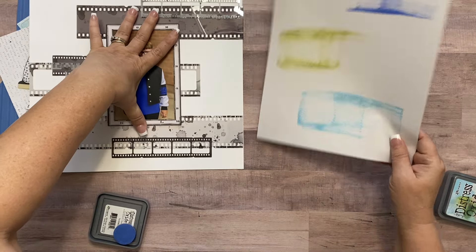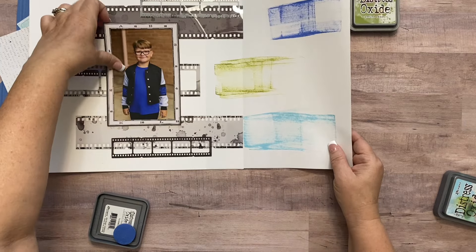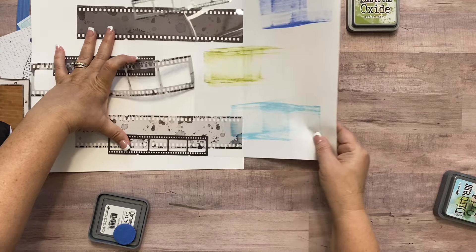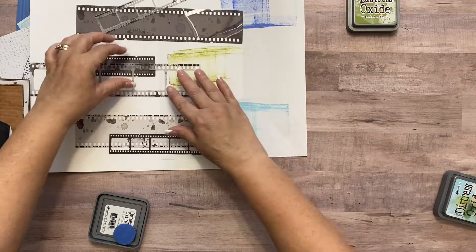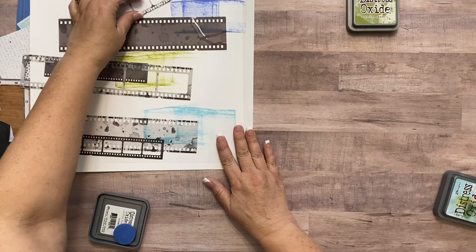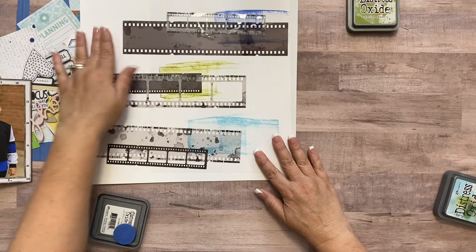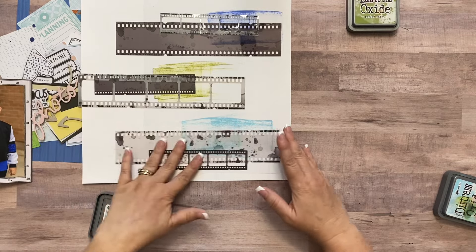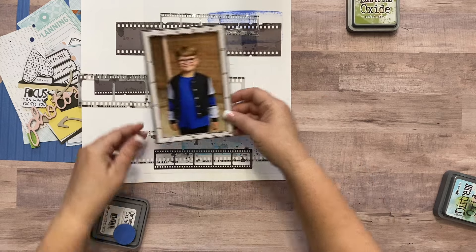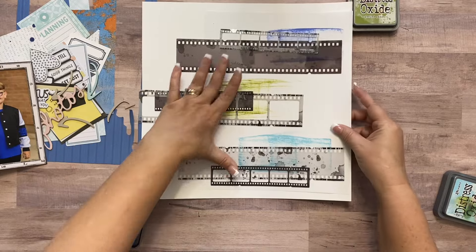I'm just sliding this underneath a little, getting rid of my picture for a bit — I don't want to waste a whole bunch of good 12x12 white paper. I'm just seeing how this color scheme looks: that color under there, that one under there, this one under here, and my picture in the middle. I think I like it, so now I can do it for real.